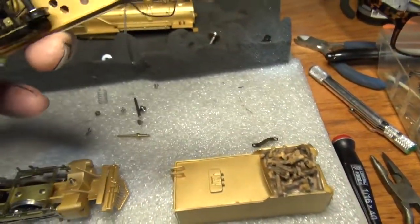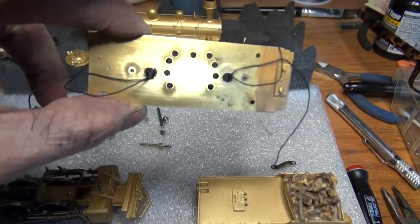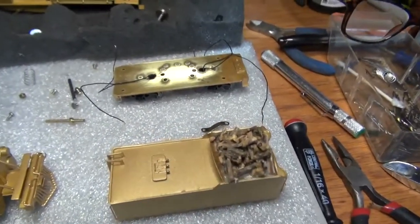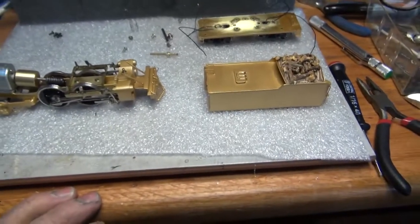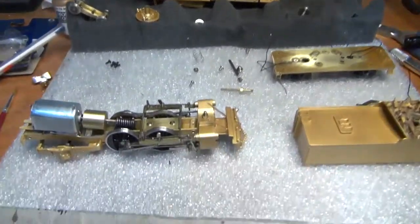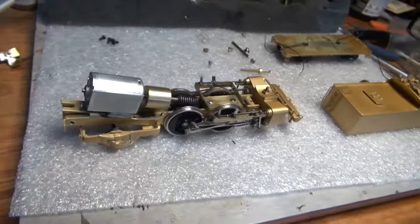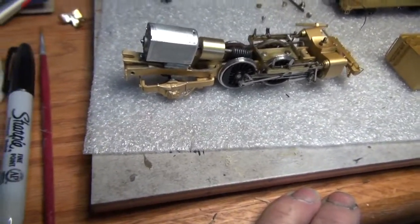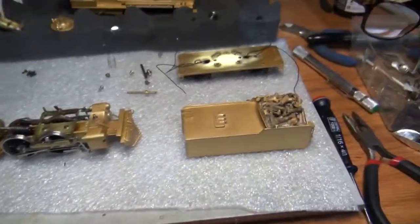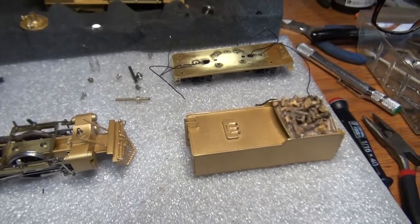I also did some work on the lower portion of the tender — got the trucks mounted and screwed in with the wires coming up to give power to the SoundTraxx decoder. Next up I'll get the locomotive body mounted on the motor with wires coming off the back, and show you the plug I'm going to use. It's just a six-way micro plug, and that'll give me the ability to take the tender off the locomotive if I need to do any service.